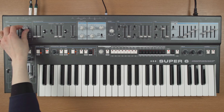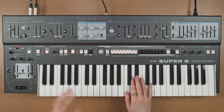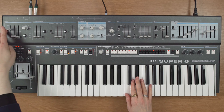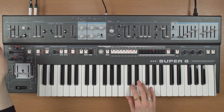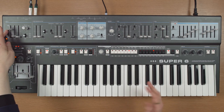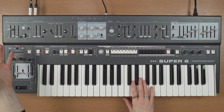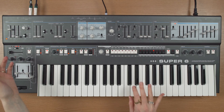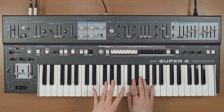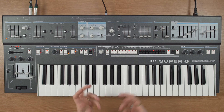Now if I set LFO-1 to high frequency mode, you can hear this other tone comes in, and that's because it's operating at a frequency high enough to be audible. And if you change the rate, you change the pitch. Now you can hear that the pitch doesn't change as you change keys on the keyboard, and that can be quite useful for a kind of drone type effect.